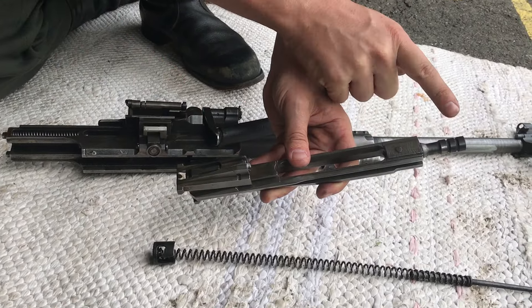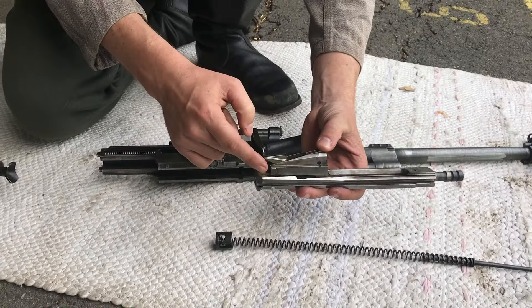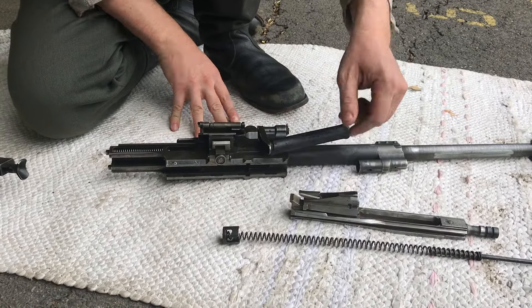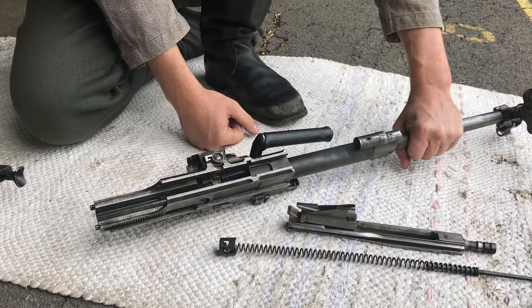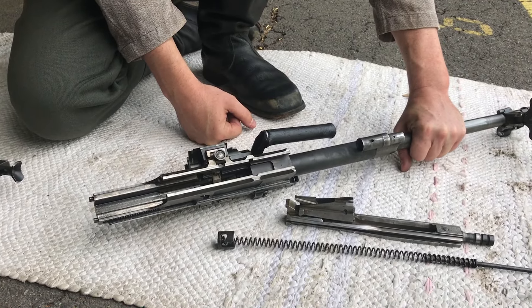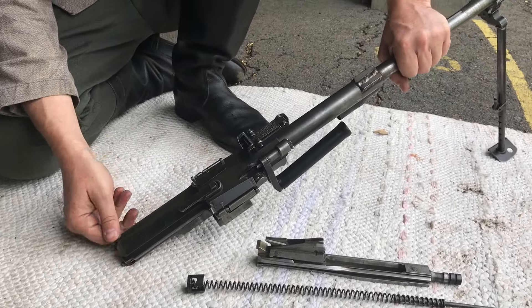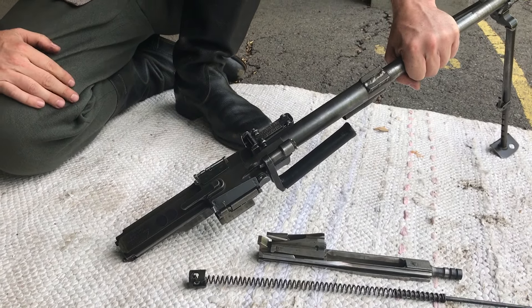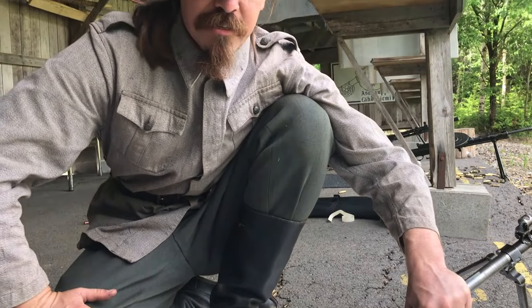Gas pushes on the locked system, the gas piston goes backward, drops the rear lugs, unlocks the system, and the whole thing cycles. There's a lot of metal and a lot of machining here — this would have been an expensive gun to make. According to Finns I've talked to, these guns are good to shoot but not totally reliable. When they malfunction they can be a real pain to fix, but as long as they're running well, they work pretty well.